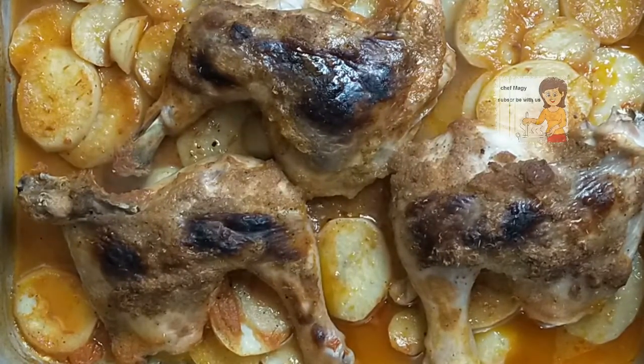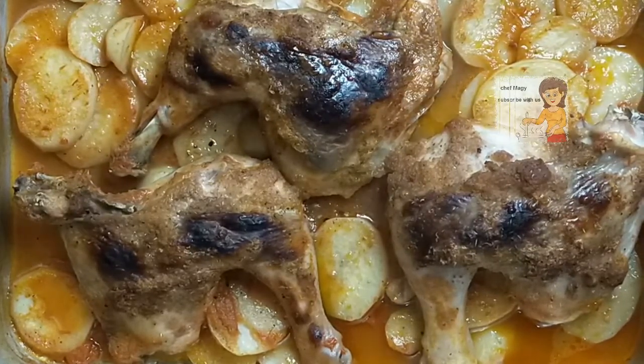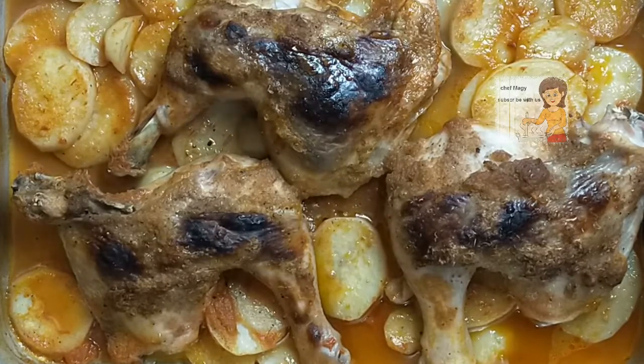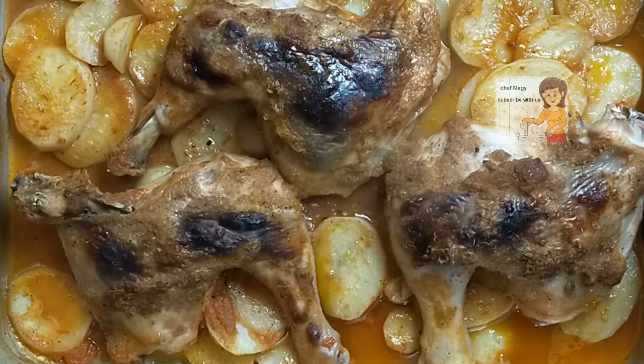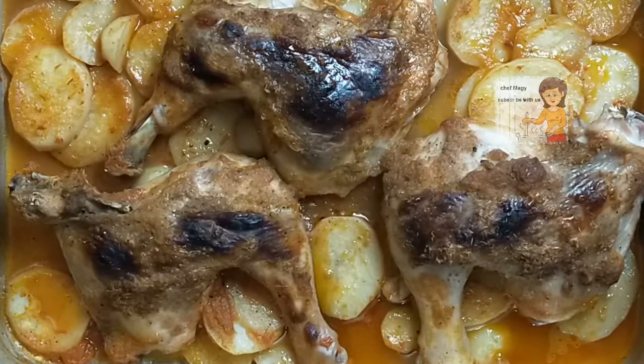Hello everybody. Today our recipe is very nice, delicious, and very easy. It's a wonderful and tasty tray of grilled soy chicken. It's a very simple recipe — you can do it easily at home. It has potatoes under it. Our recipe today consists of grilled chicken, soy chicken with potatoes. Follow the steps and you can do it easily at home.